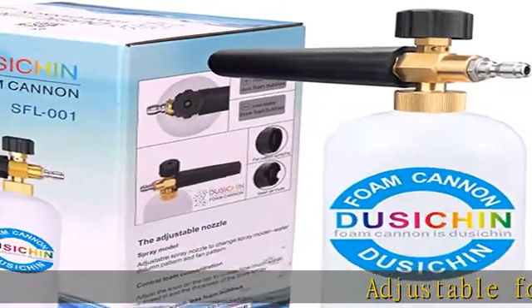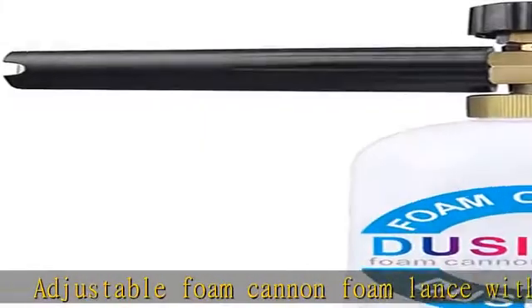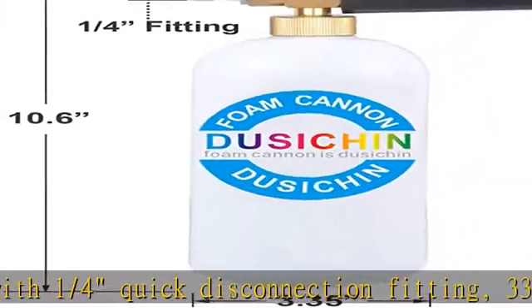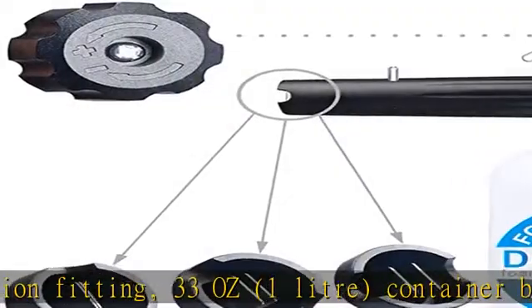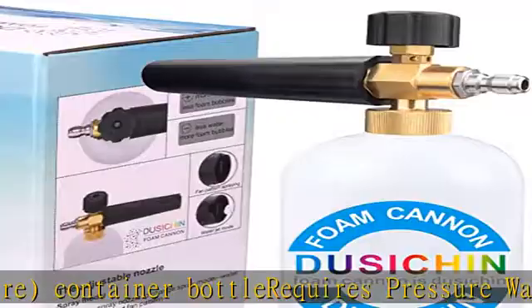Adjustable foam cannon foam lance with 1/4" quick disconnection fitting, 33 ounces (1 liter) container bottle. Requires pressure washer to have 1.2 GPM and over 1000 PSI pressure for use. All the connectors are made of quality brass. Variable, adjustable spray nozzle for accurate mixing and foam generation. New heavy duty design.